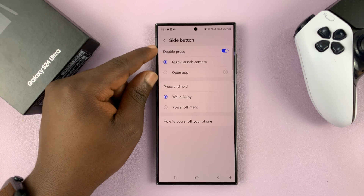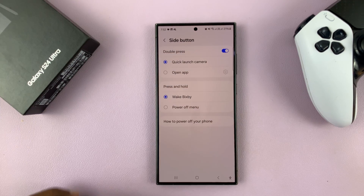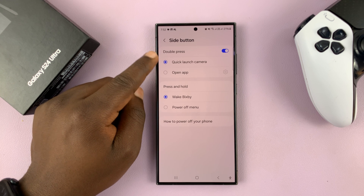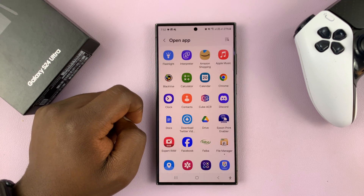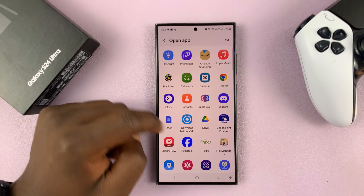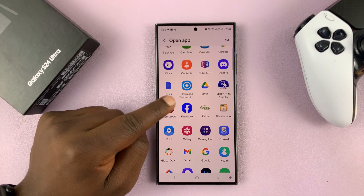You have the option to customize the double press and the press and hold. The double press has been set to quick launch the camera by default, but you can set it to open any app of your choice. Select that, and let's say you want it to open the X-Patrol camera, for instance.